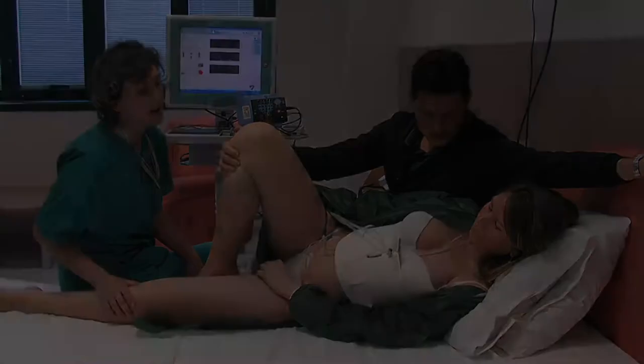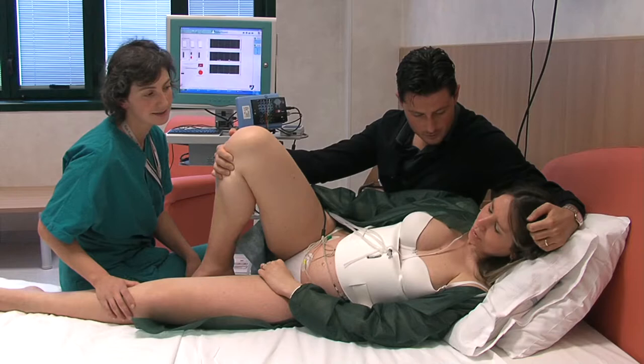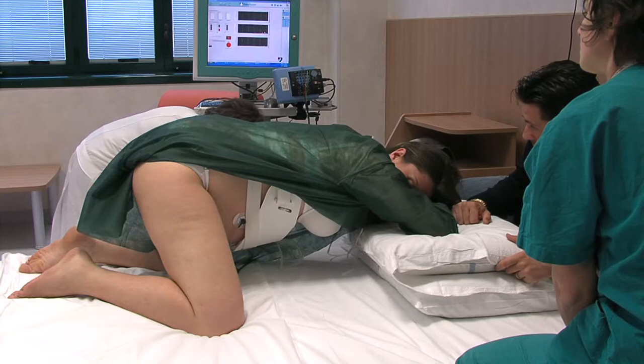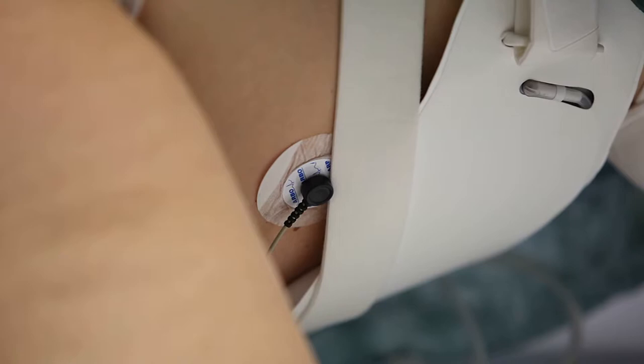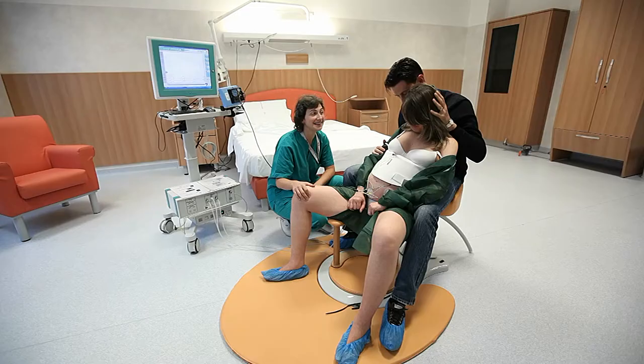Le posizioni della partoriente possono essere le più varie e libere: la classica posizione supina, quella a carponi. In questi fotogrammi si può evidenziare un particolare nel gonfiaggio della fascia. Adesso vediamo la partoriente appoggiata al marito insieme all'ostetrica.